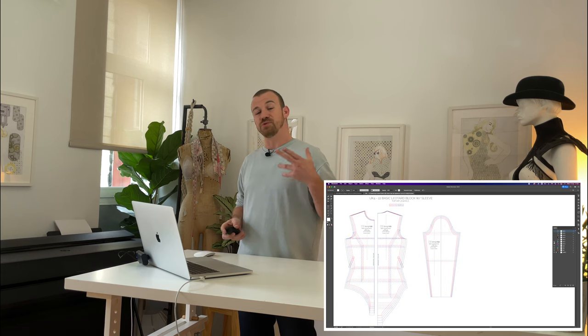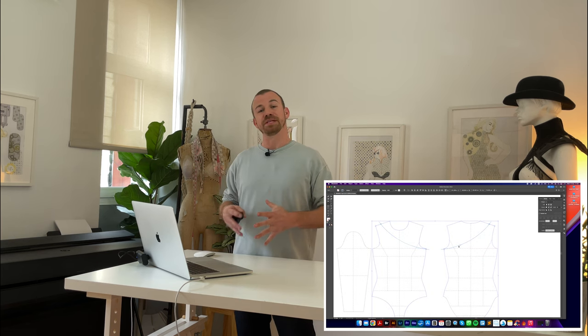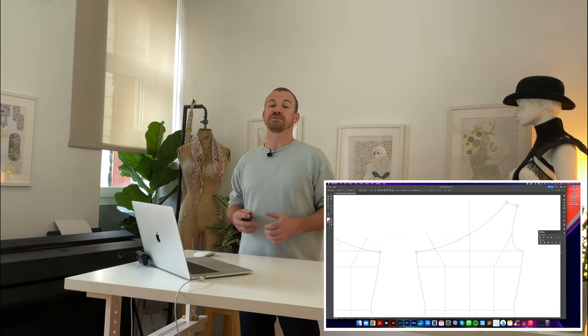Hey guys, welcome back. In this tutorial I'm going to demonstrate how to transform a basic leotard block into a new style that features an asymmetric neckline and chevron paneling. It's a pretty simple tutorial but it is super powerful when creating new styles from the leotard basic block. It's all about cutting the block up into separate panels which can then either be removed or used for different fabric colors or even fabric types.